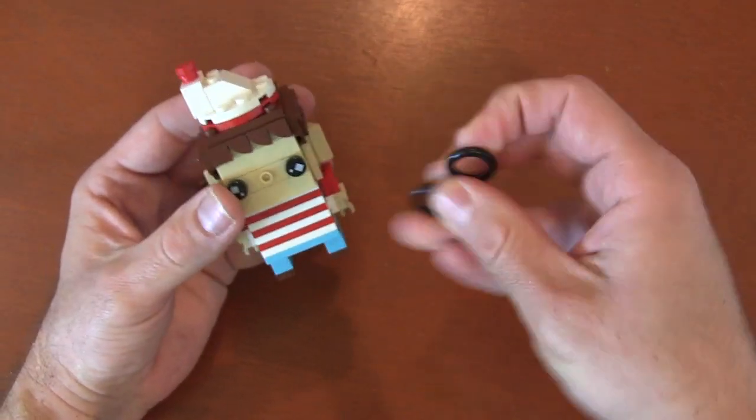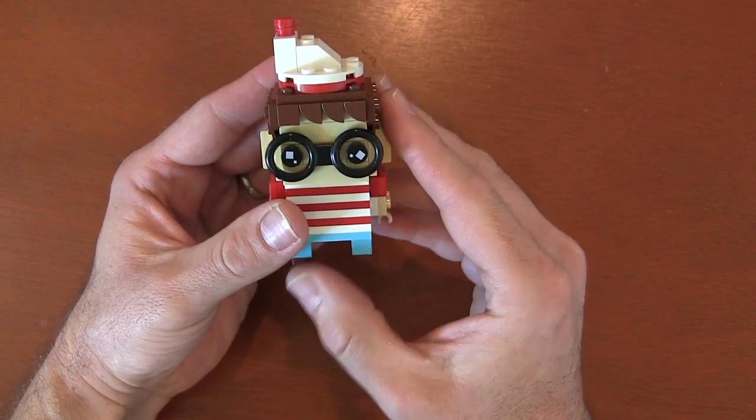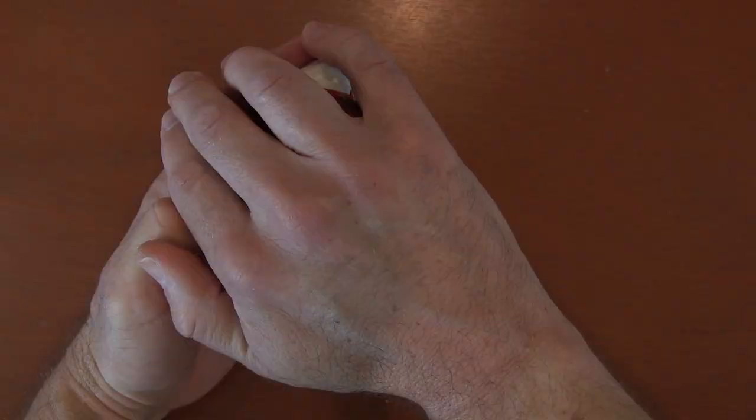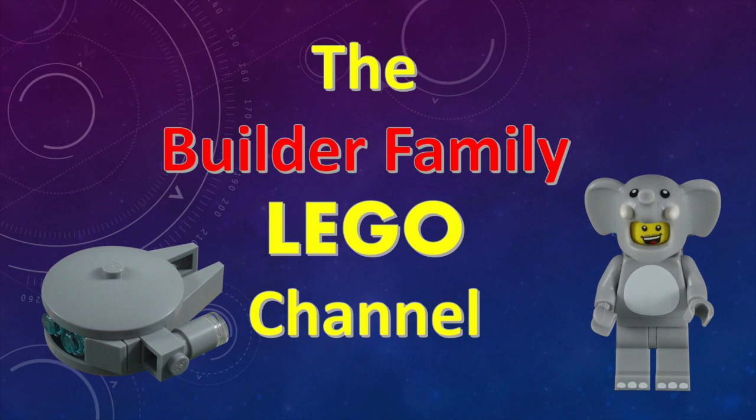This is my completed Waldo — ready to go and have some fun around the house. If you enjoyed this video, please subscribe or check out some of our other videos. Until next time, let's keep building together.